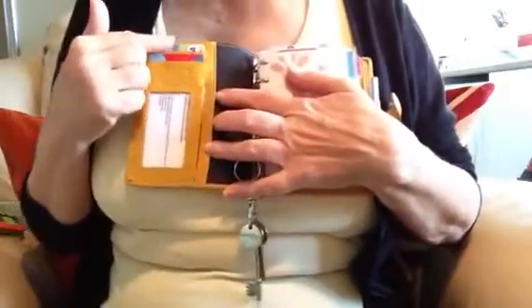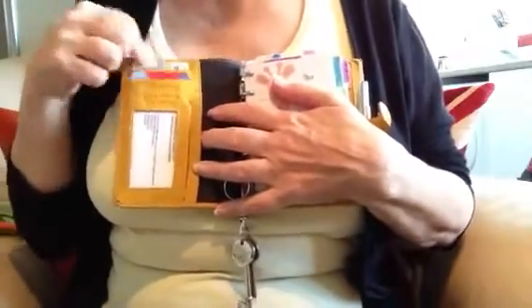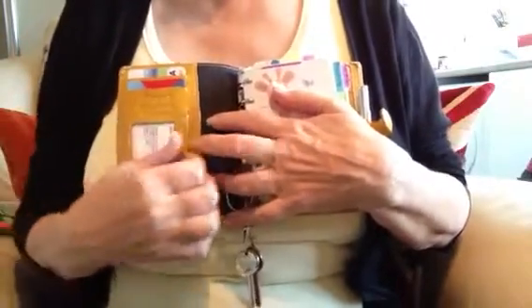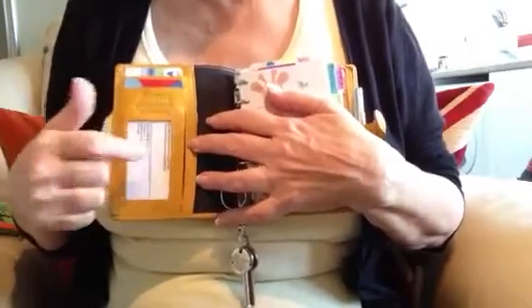Inside the Filofax, this part here is my most immediate needs when I go shopping. I've got my debit card, I've got my Tesco loyalty card, and I've got my bus pass. I've reversed it so that nobody sees my personal details, but that is my bus pass.